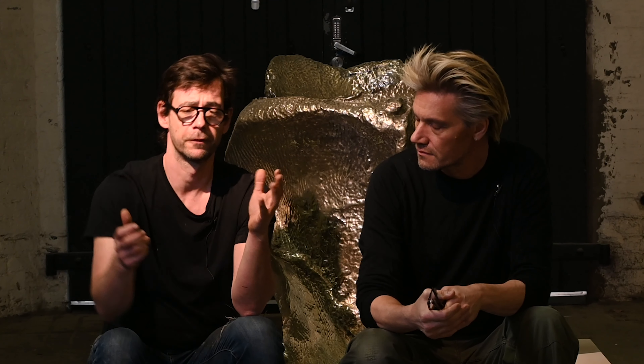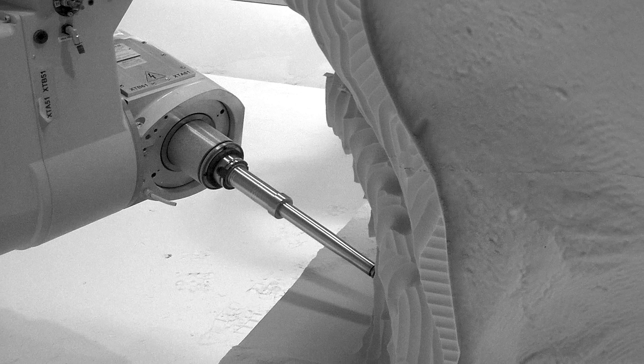These pieces were then 3D scanned using the most high-tech, really high-definition 3D scanning — the best that we were able to get at this moment in time. So you're really going straight from the most analog to the most digital. The pieces were then enlarged and altered slightly in the computer using 3D software, then printed out or CNC'd using a robot from a large block of foam to the size that we wanted.